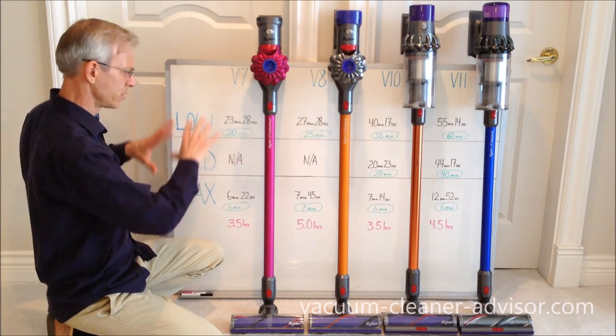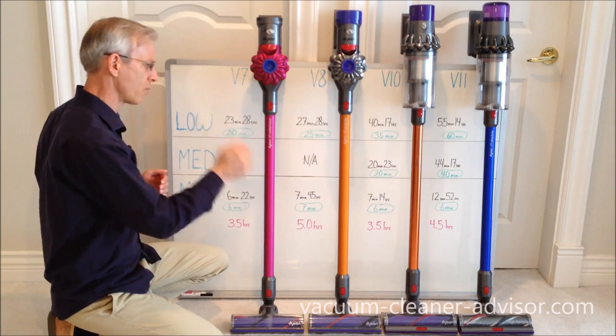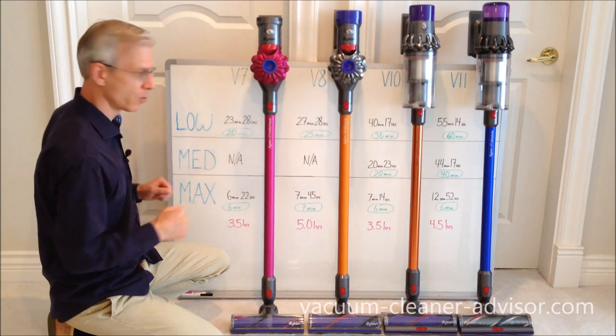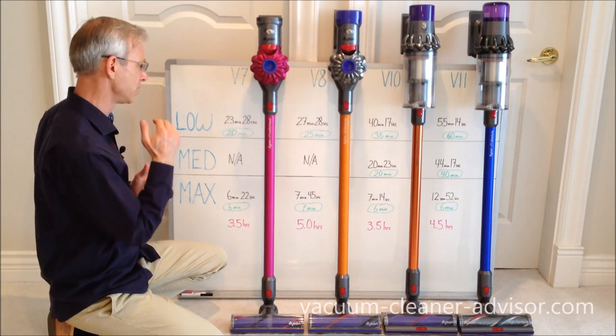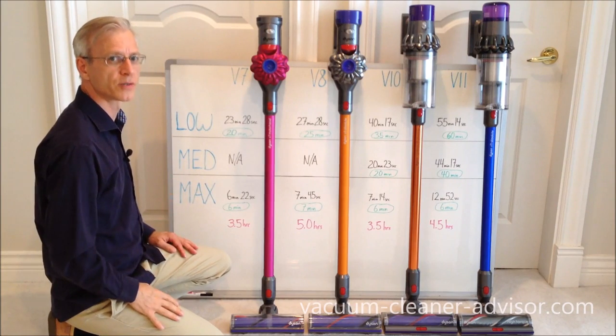I hope in terms of runtime that's been very helpful in seeing the differences between these four vacuums. We do have another short video for these same four cordless vacuums that discusses the different suction levels, so you might want to check that out. Thanks very much for watching.